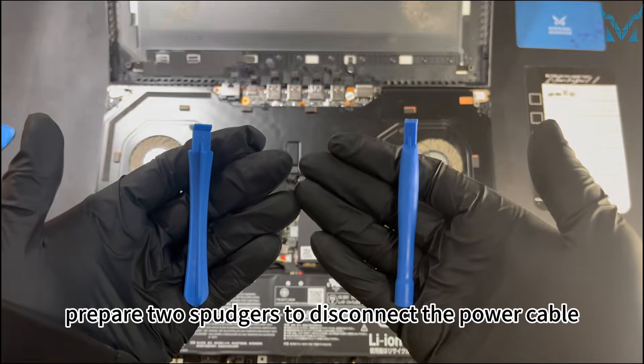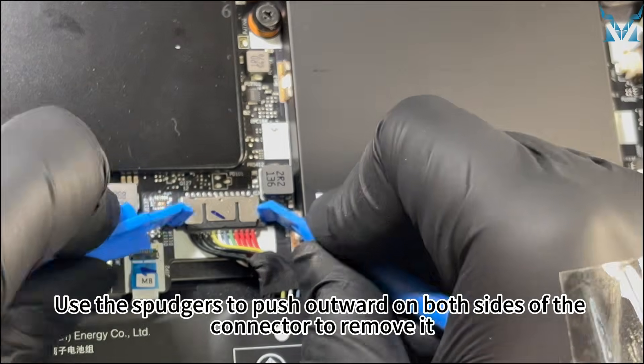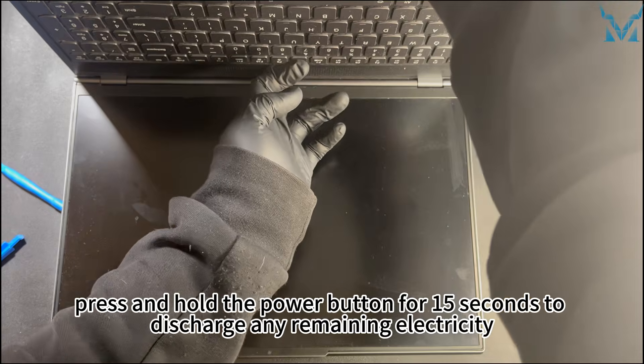After opening the bottom cover, prepare two spudgers to disconnect the power cable. Use the spudgers to push forward on both sides of the connector to remove it. After disconnecting the power, press and hold the power button for 15 seconds to discharge any remaining electricity.